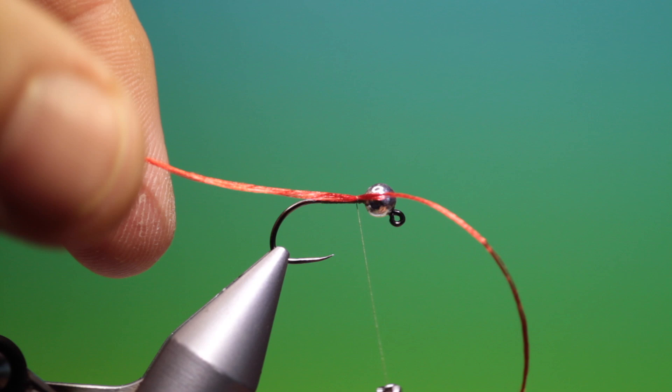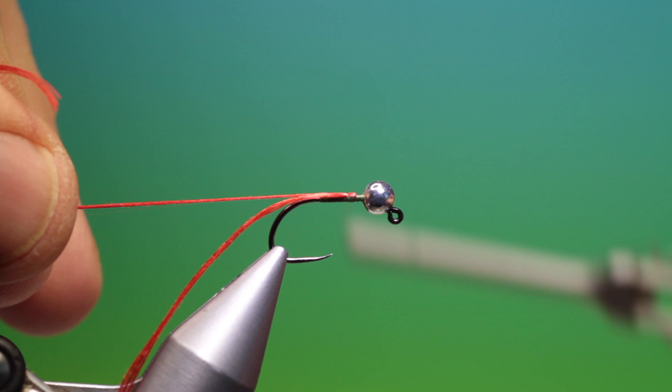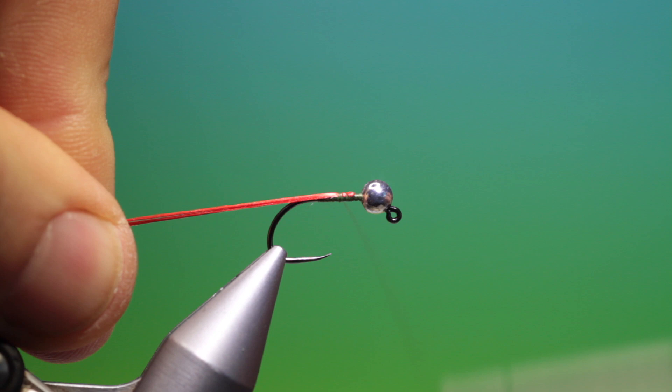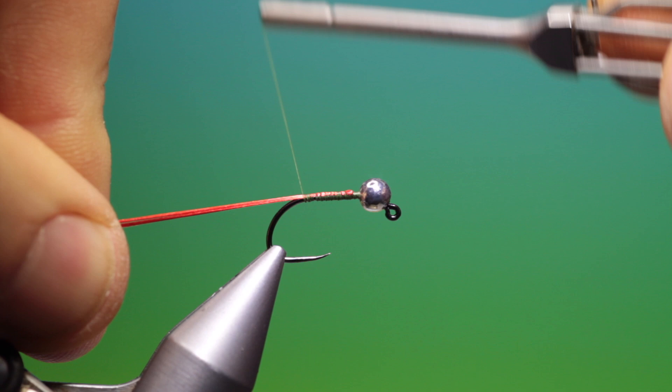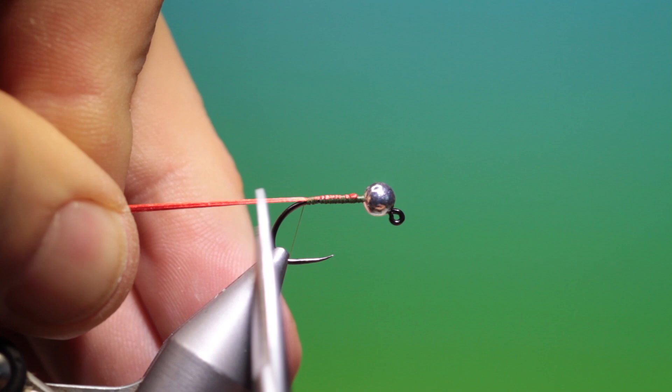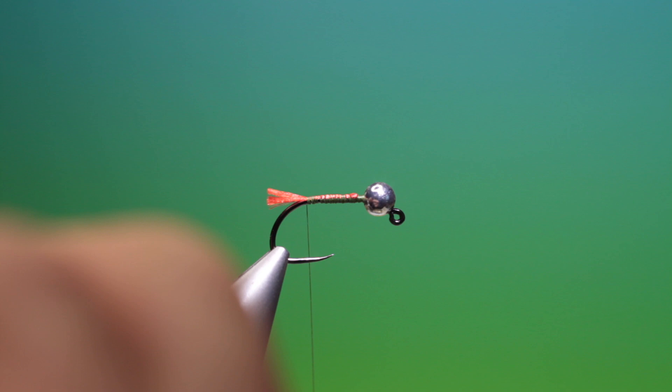I've got a length of red floss for the tag. We just attach that and make a couple of turns just to secure it, then fold over the other end of the tag. Keep them together on top of the hook shank and work our way back. Take our scissors — we don't want a long tag on this, so just rest your scissors against the hook bend and trim that off.